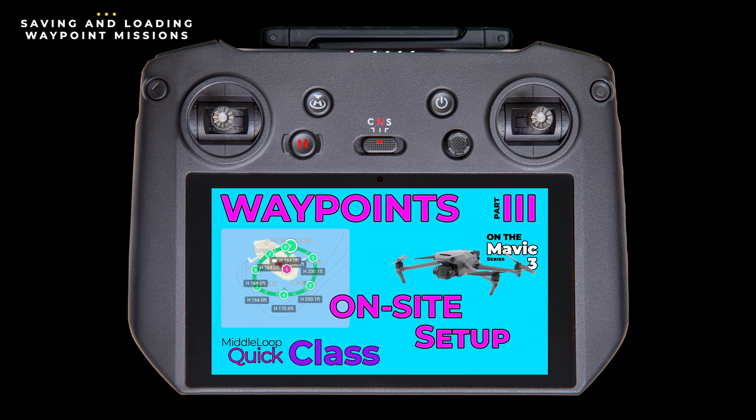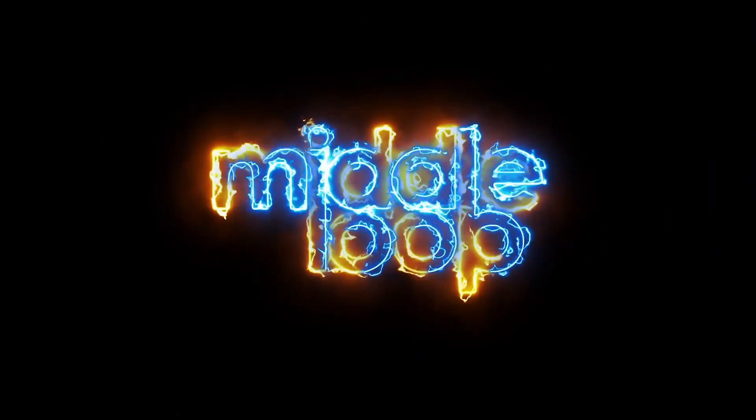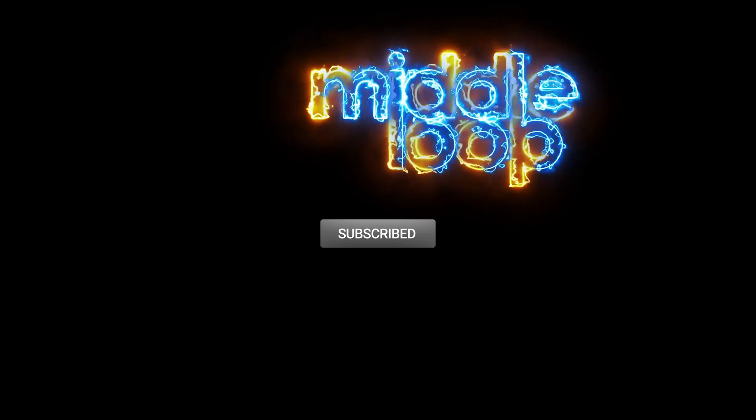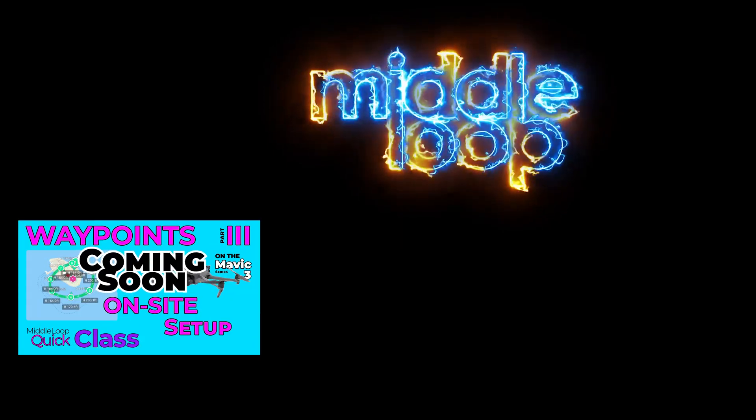And that's it for Part 2 in our series on waypoints. Don't forget to subscribe — it'll make it easier to find the rest. Thank you, have a great day, and happy flying!